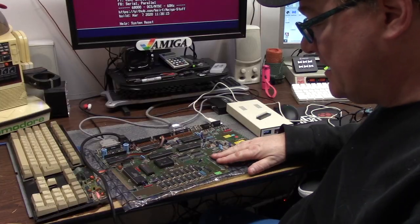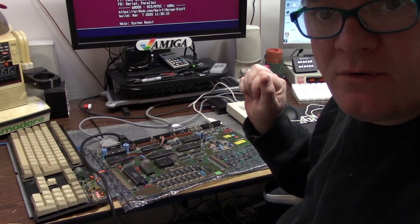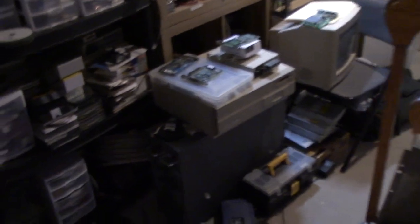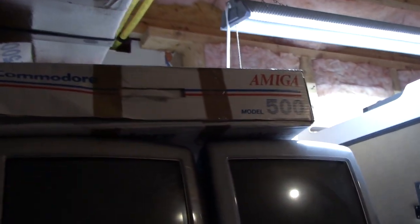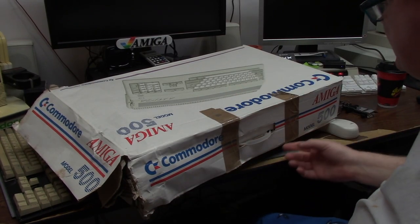Let's get the belly slot back in and put this in a case, find a floppy drive for it, and make this Amiga 500 Rev 5 live again. We're going to the bowels of the old studio. As you can tell it's a little bit of a mess — stuff everywhere. The totes from Commodore I've never opened yet. Parts everywhere. Amiga junk. But this box has something special in it.